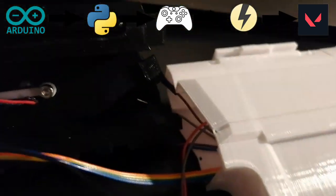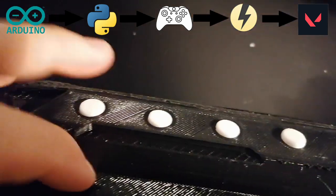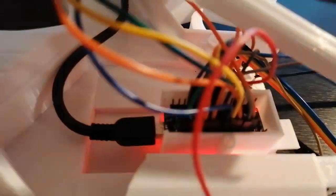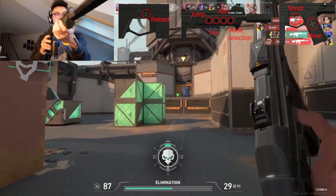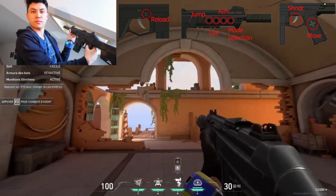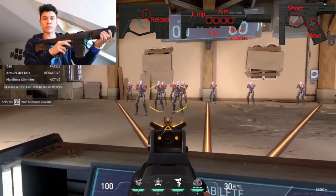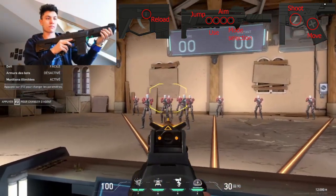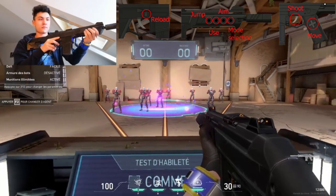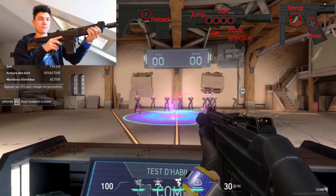This is the architecture of my system. I have a bunch of buttons: one to reload, some to move, one to aim, obviously one to shoot, a button to jump, and a button to use. A bunch of useful buttons.